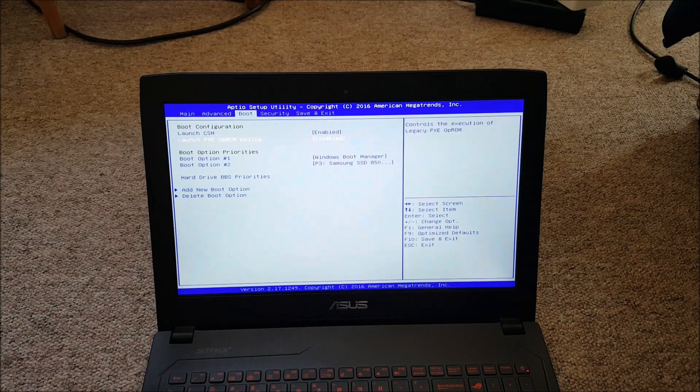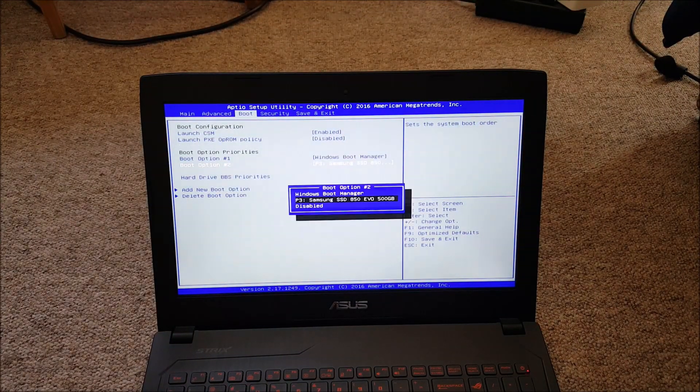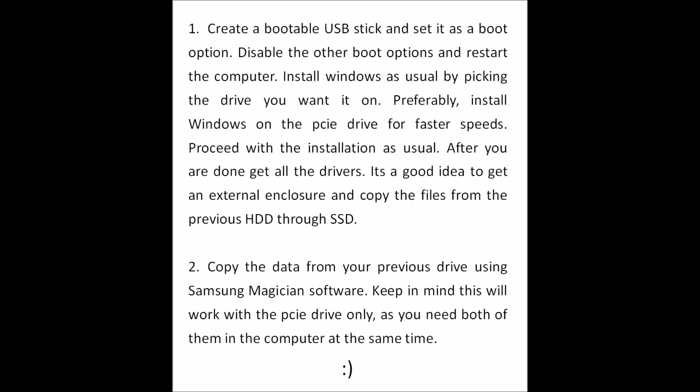As you can see, we have the 850 drive in here now, so you can change the boot order if you like. Now there are two ways of installing the drives. You can install Windows by making a bootable USB stick and set that as the first boot option — all you have to do then is pick one of the drives during Windows installation and they will both show up. You can also copy all files using the Samsung Magician software, but that will work only if you are moving from the hard drive to a PCIe drive.